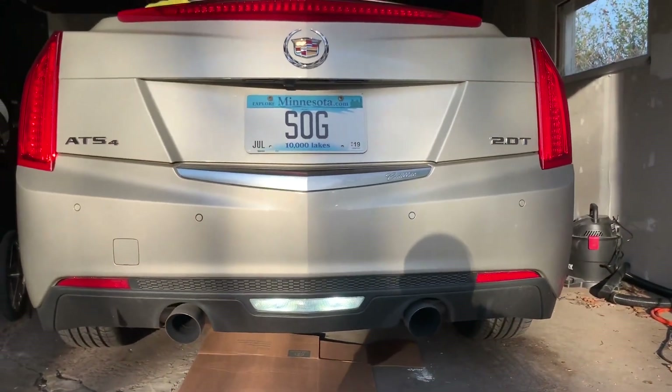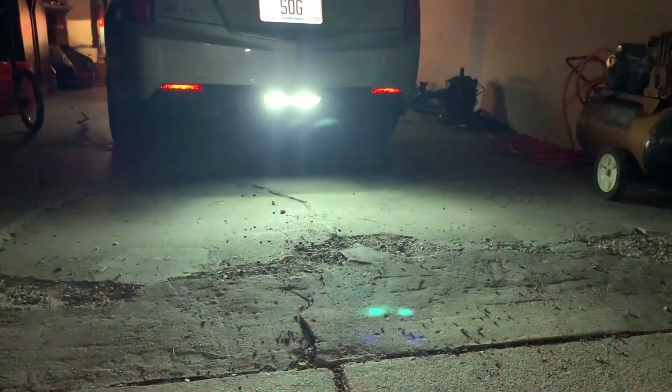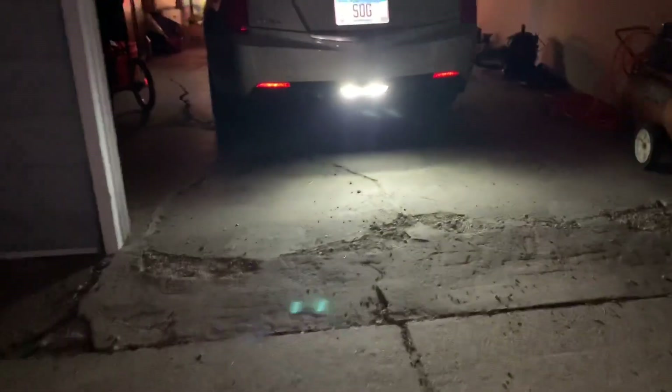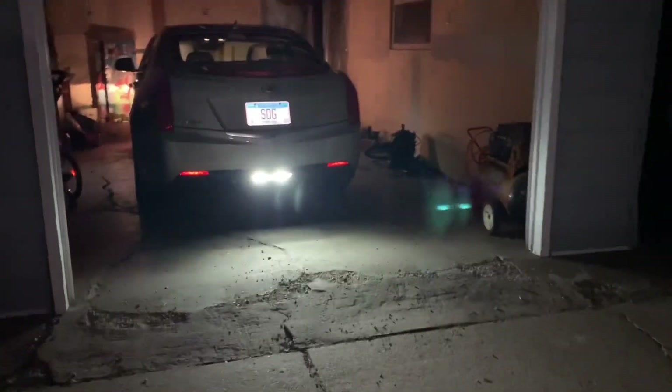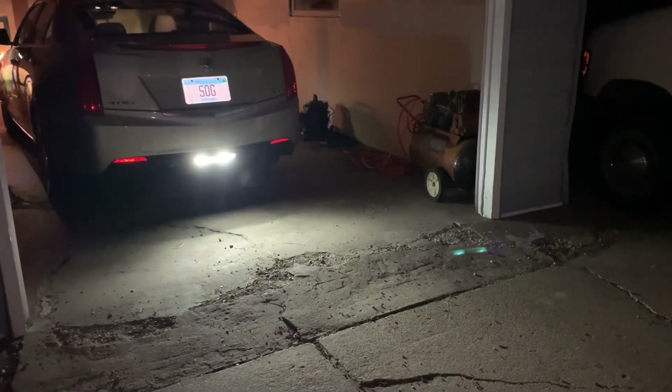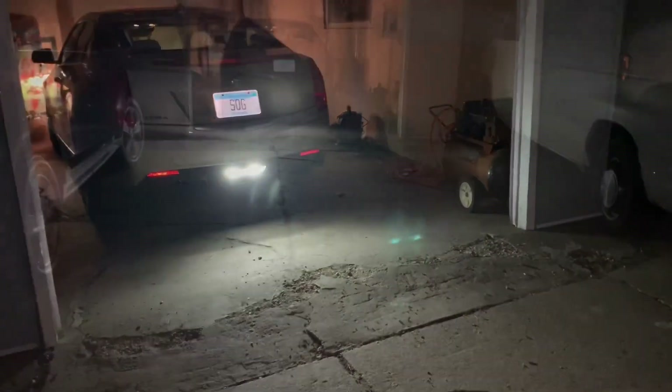Finally nighttime — here we are. Here are the lights, super bright. Not sure if the camera picks up a certain tint, but in person they are straight white. There's no greenish or bluish tint — they're really nice.